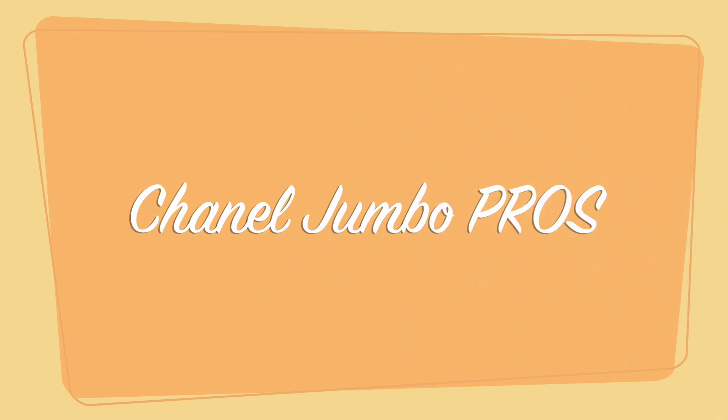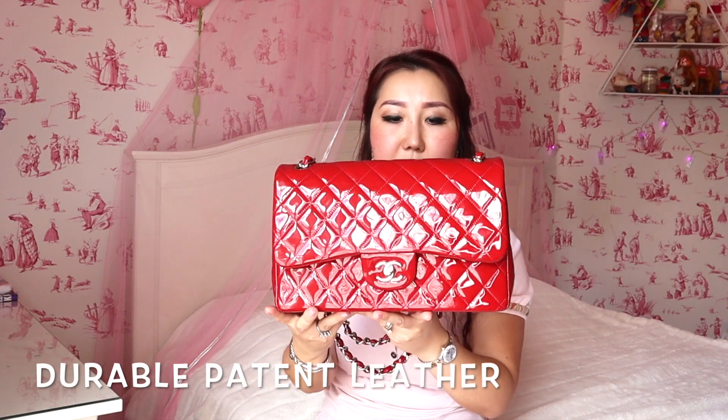That is how much this bag can hold — it is so roomy and fits a lot. This is really good as a work bag, a travel bag, or for any occasion. Now for the pros: it is a very classic, gorgeous, structured bag — very spacious and beautiful color. The patent leather is very durable. I don't really see any wear and tear on this bag after seven years.